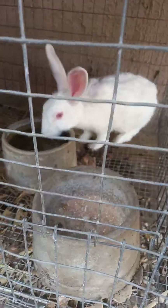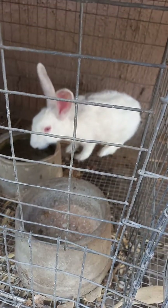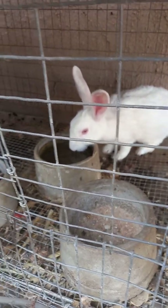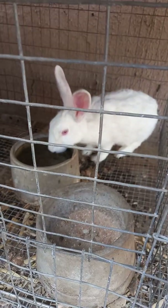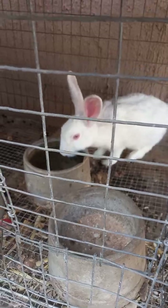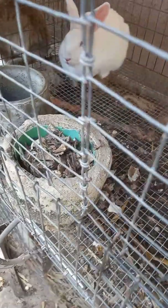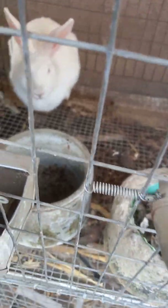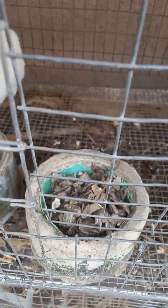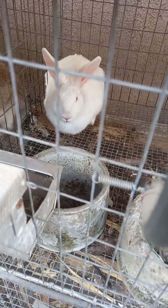Hello everyone, good afternoon. Today I'm going to be teaching you how to identify a male rabbit from a female. Rabbits, especially when they are young, look very much alike, and the majority of people have been asking me how to identify a male from a female when the rabbits are still very young. So today I'll be making a video to teach you how to identify the sex of your rabbits when they are not yet matured. Follow me and let's get started.